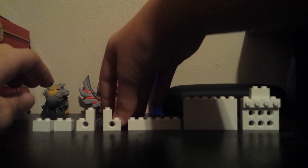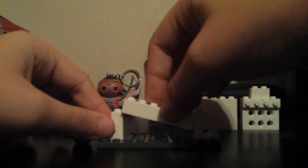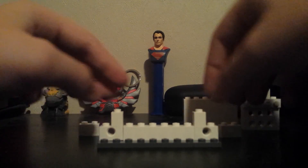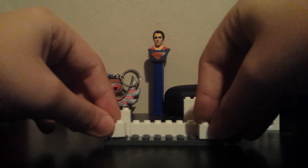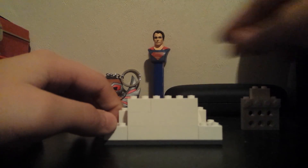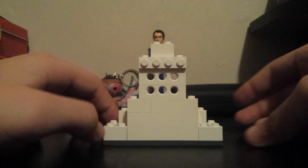Now I'll put it back together so you can see how it is built. And that is how it is built.